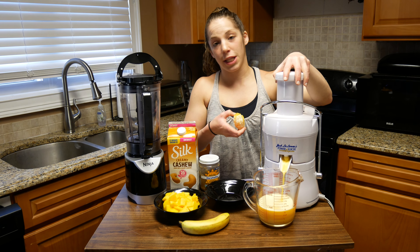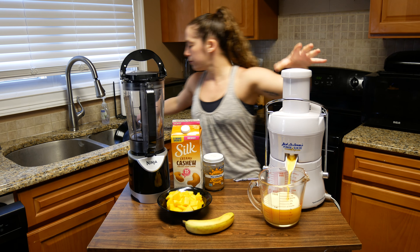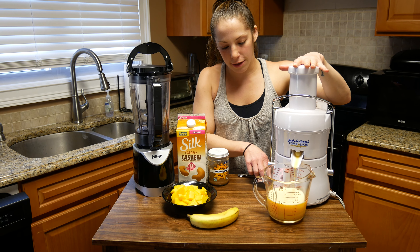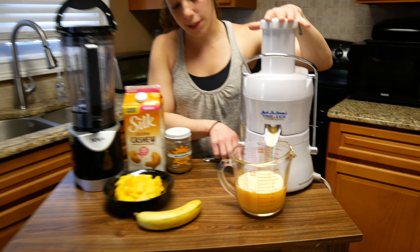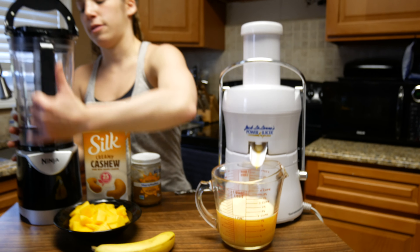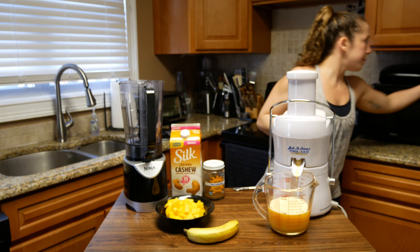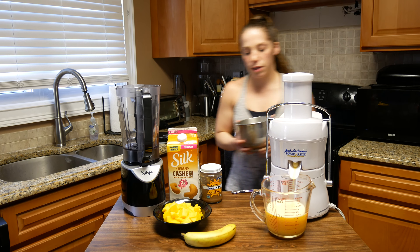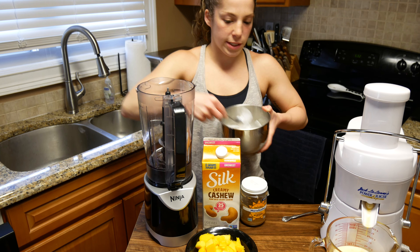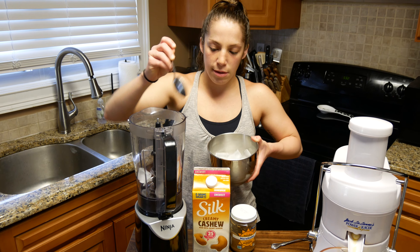Or you could just literally drink that as is and that's phenomenal — so simple. So we're going to keep that off to the side for now and let that just run its course. In our blender, we're going to throw some ice cubes in there first — I want some ice cubes, just a few, because I want it to be nice and chilly and give it a little body.